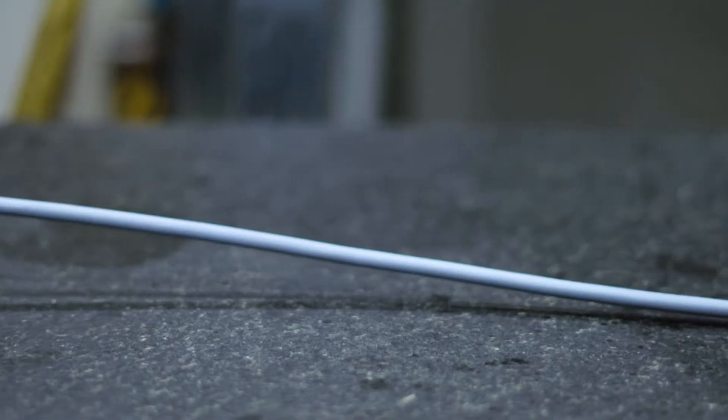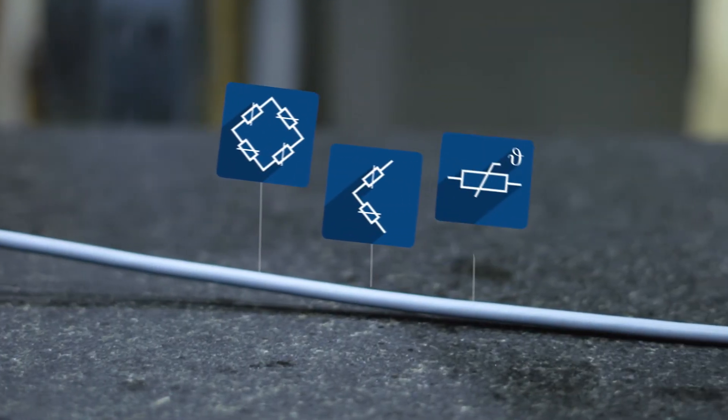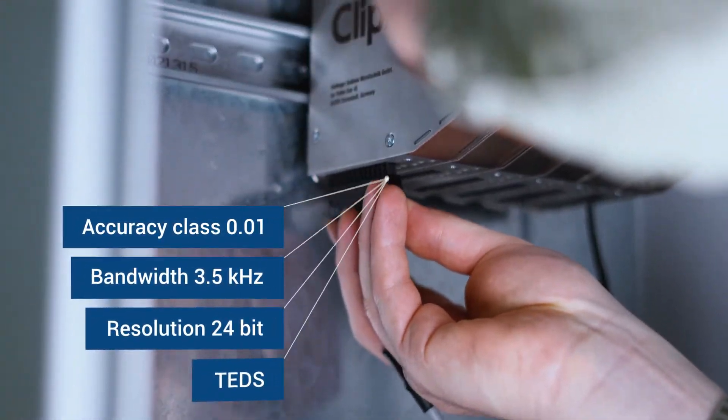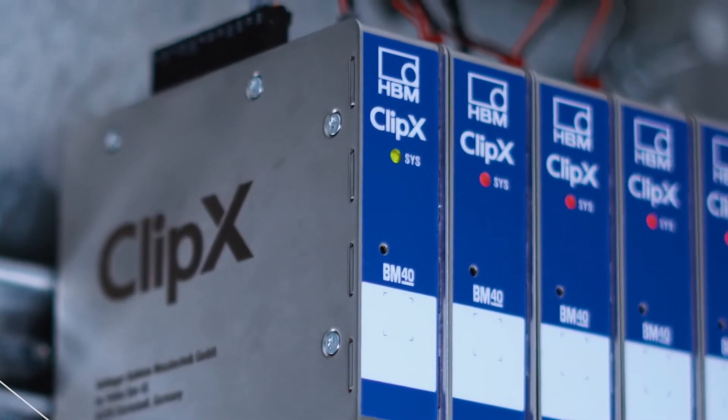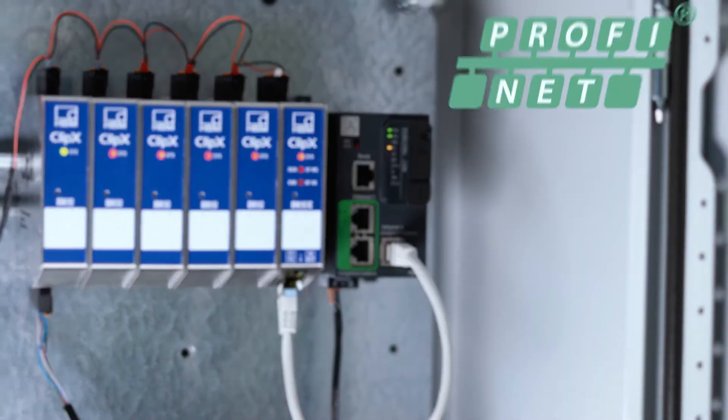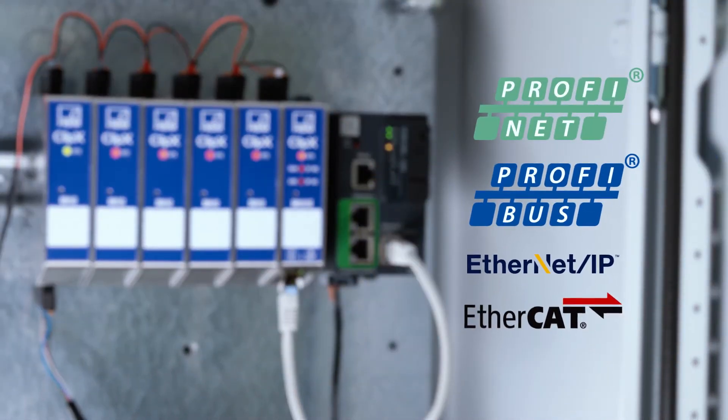Measure. ClipX acquires force, pressure, torque, and other quantities with an extremely high measurement quality. A versatile device that can be easily integrated into existing systems due to its modern automation interfaces.